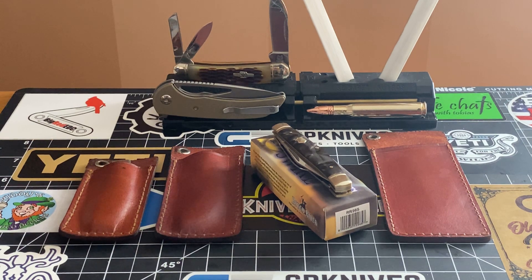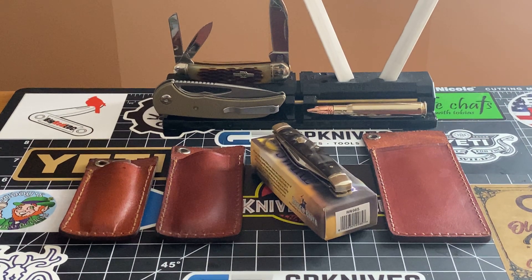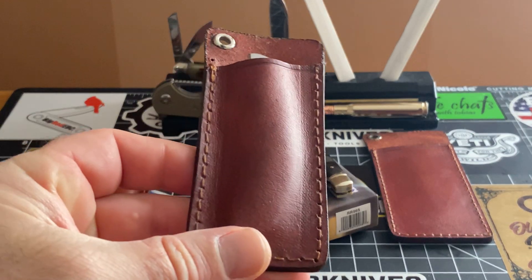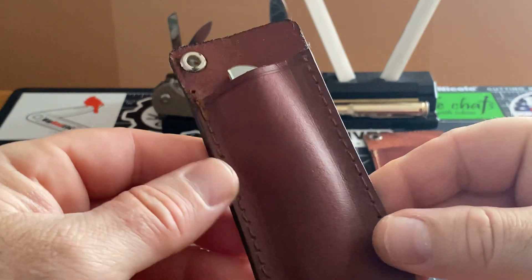I was trying to wait to do this video because what's in the mail still hasn't arrived yet. But I'll tease you with something, I'll show you something just to give you a hint. Anyway, let's start out with the sheaths — what I think about the Smoky Mountain Knife Works sheaths.